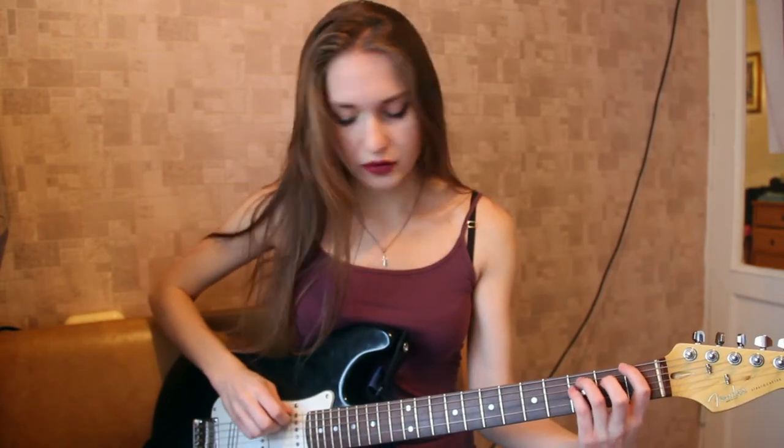Hey guys, today we're going to learn how to play Northern Star by Hull. I'm going to start right away. I'll be playing really slowly just for you to understand. We begin from the intro, so let me show you first.